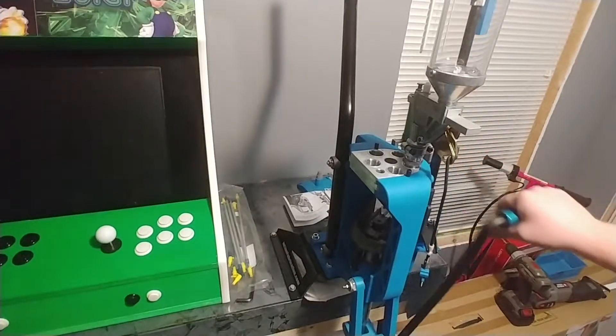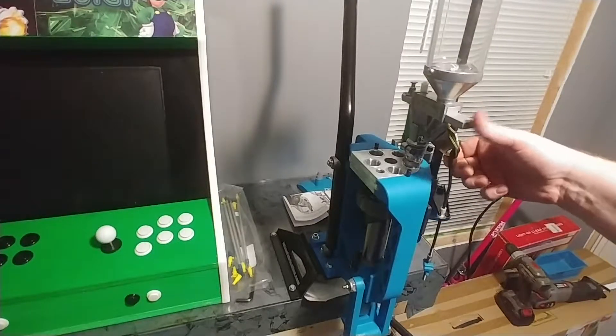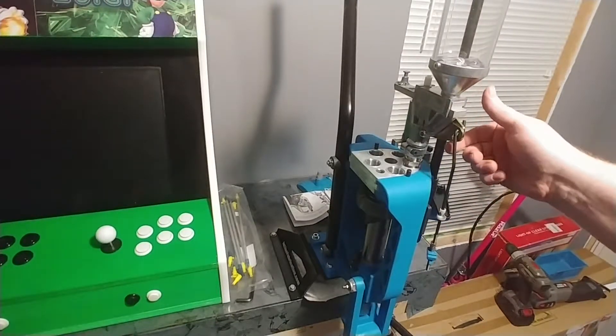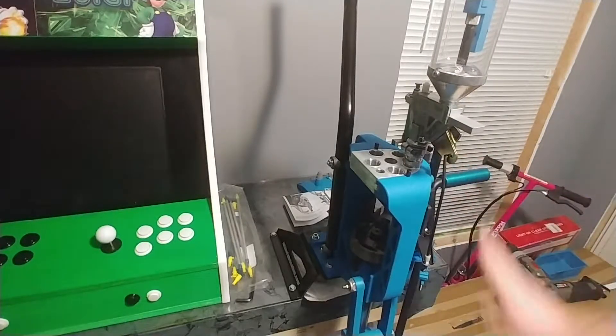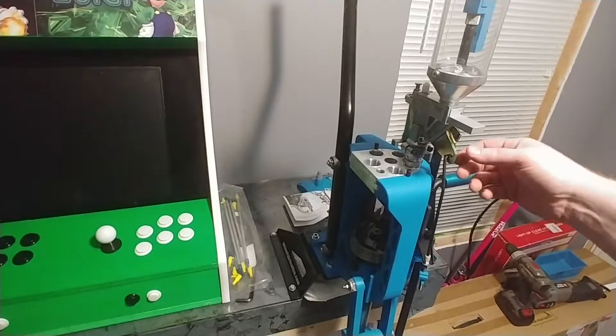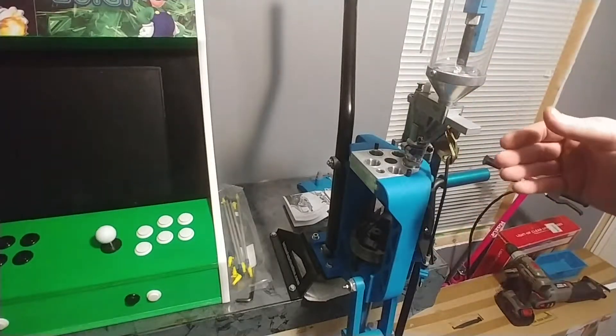I don't have this set up yet, so I don't want to do it all the way. But what's going to happen is if you have a sized case in here, this is going to go in and charge your case. And this fail-safe rod is going to return it back to home — that way you're not double charging. But this is it for the quick change video; I just wanted to show off what is included with the quick change kit.